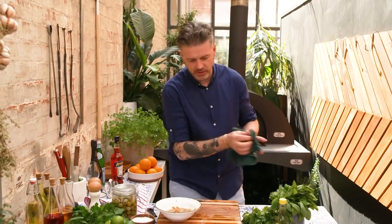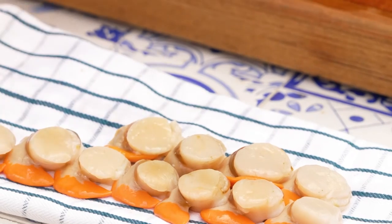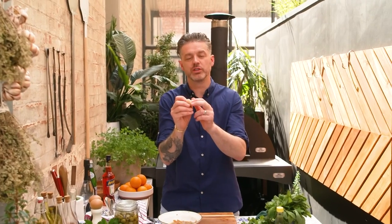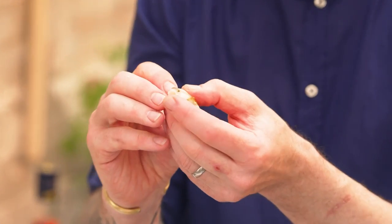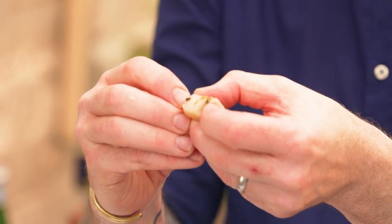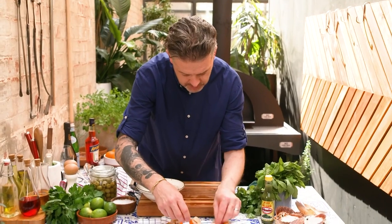Just make sure that they're double clean — the last thing you want to do is give someone a sandy scallop, it's nasty. You can see a little line in there — that's a scallop purse. So if you just use the tip of your finger and squeeze it out, you'll see it just come out. No one wants a purse in the mouth. No way.